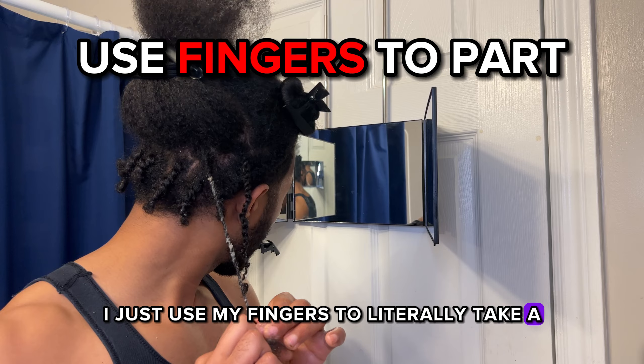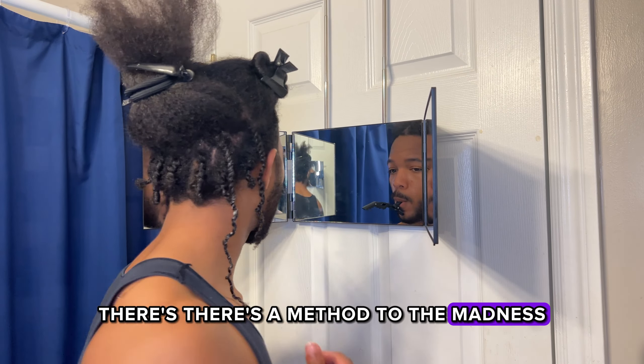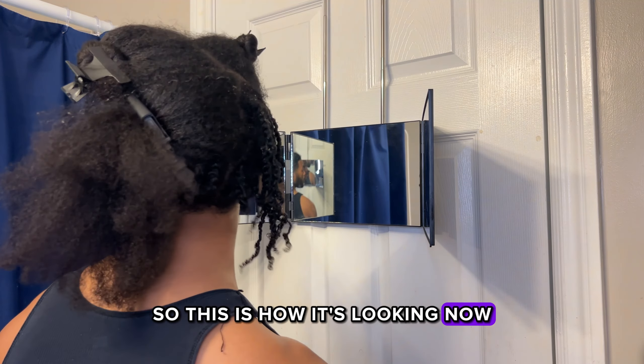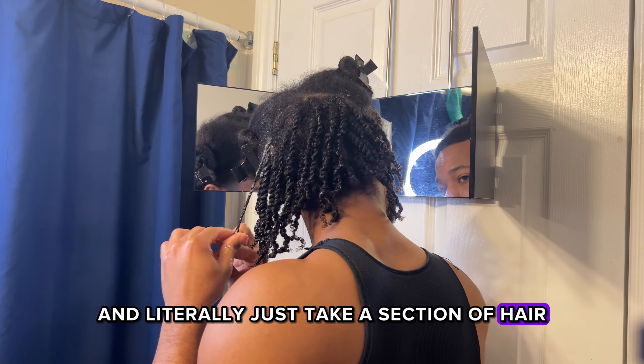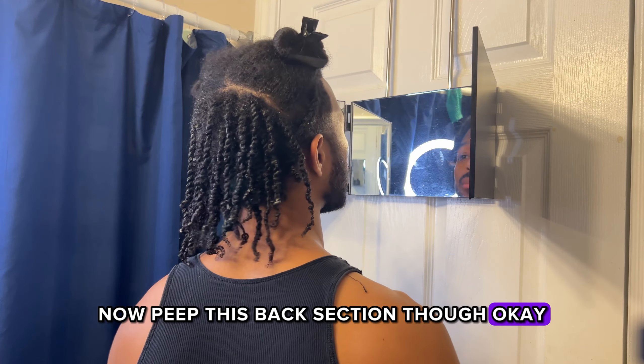I just use my fingers to literally take a little part of hair and then start twisting from there. There's a method to the madness but we're not doing all those parts. This is how it's looking now — this will be finishing up the back section. I'm literally just taking a section of hair, start twisting, and just keep going until it's done.